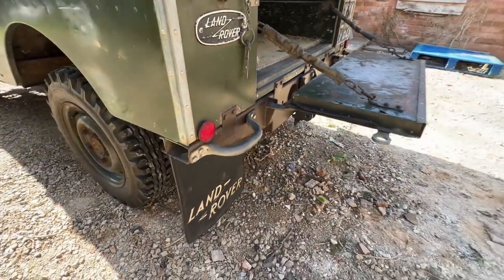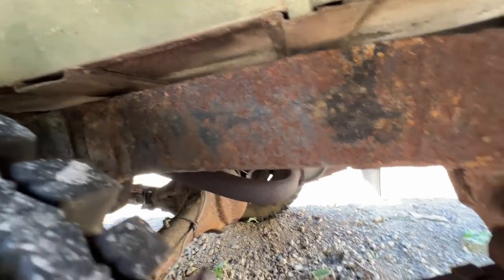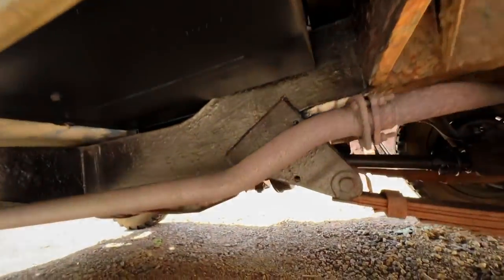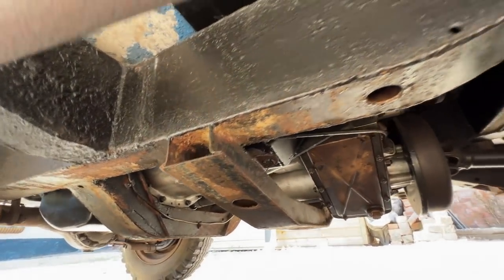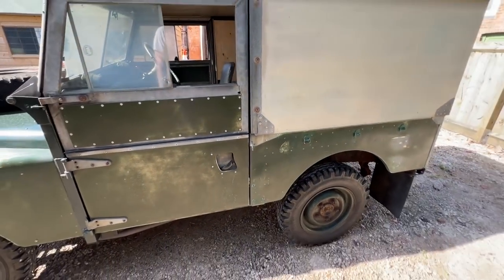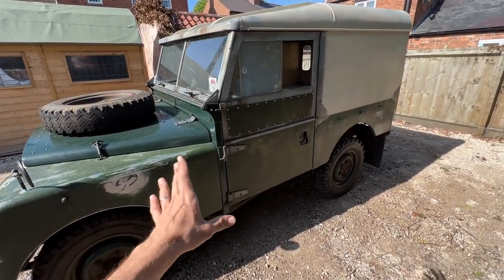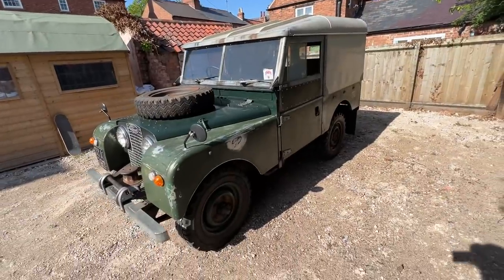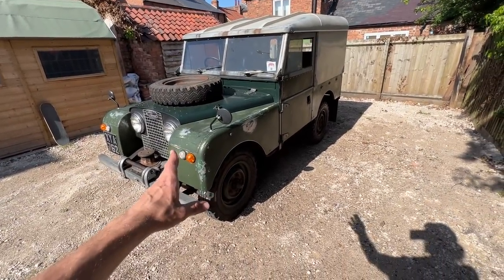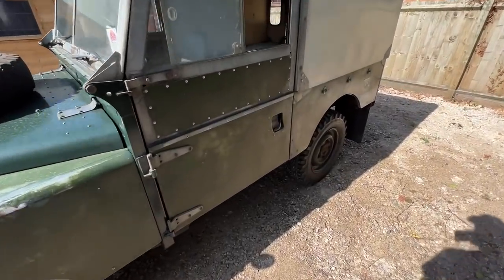Taking it around the side — things like the original badges are something I really like. Compared to my Land Rover Defender, it's actually not that bad for a car of this age. Underneath it's been coated at some point and has some new panels fitted. The leaf springs probably need doing at some point, but overall it's not in bad condition at all for its age.